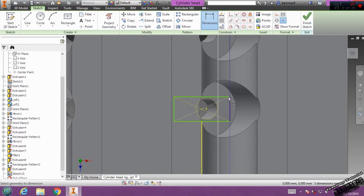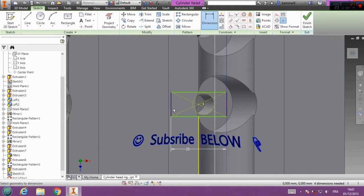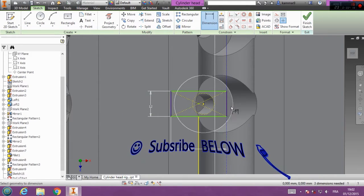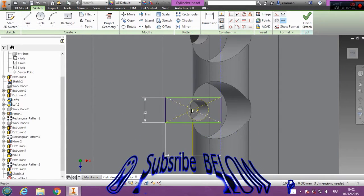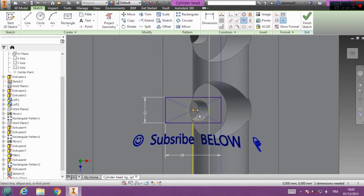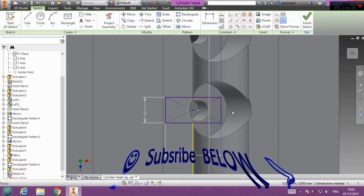Now you can add this distance — we have 25 here and 12 here. And you have to add a horizontal relation between this and this one. That's fully defined.